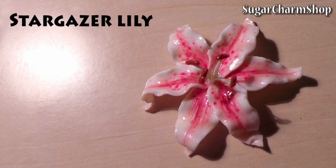Hey guys, today we're going to make a Stargazer lily. It may be a bit too fragile to use as a pendant, but it would look great as a decorative piece.